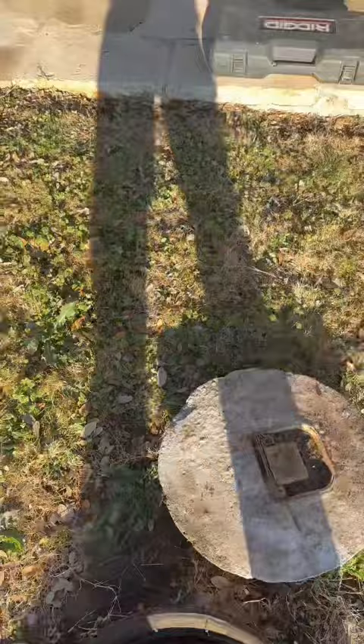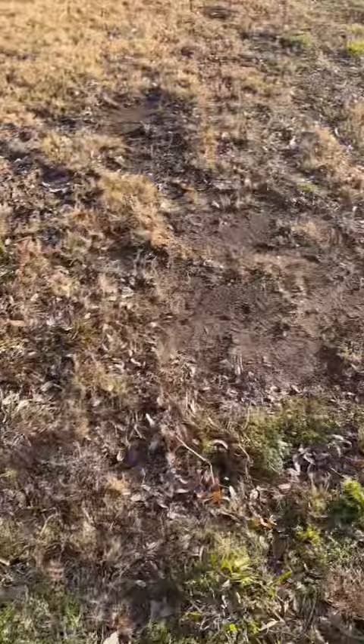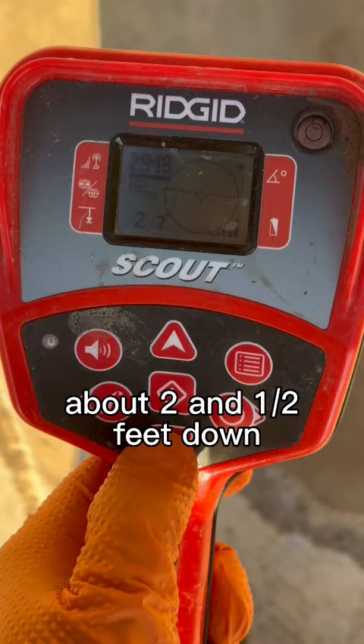It's going to be under here — the lid is about two and a half feet down. This always comes in handy just to verify where exactly the lid is before you start tearing stuff up.